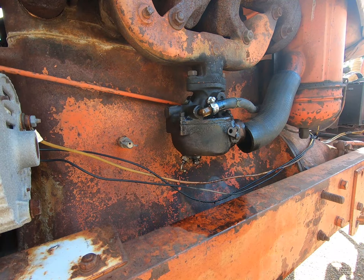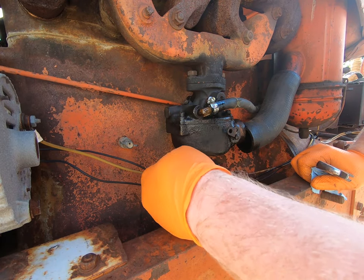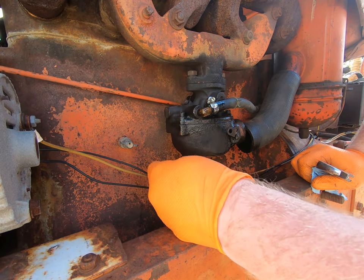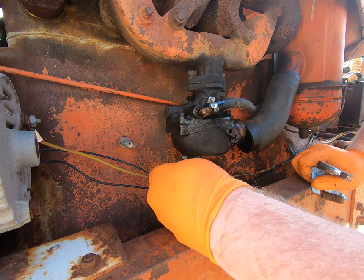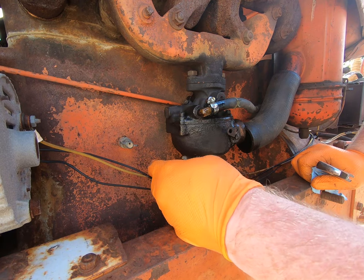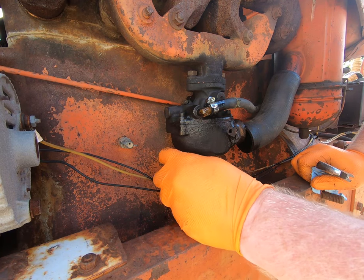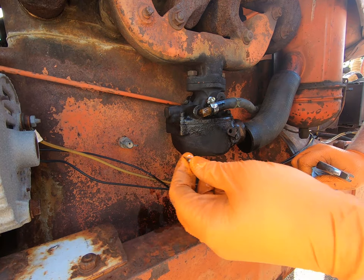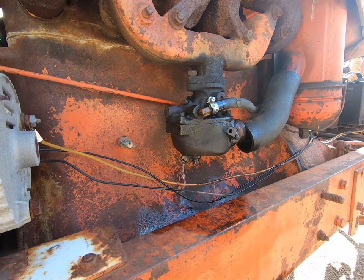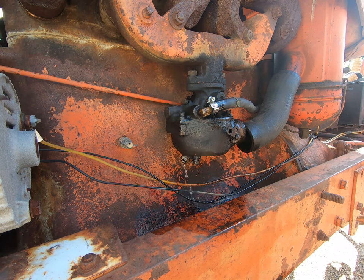I decided I'm going to go ahead and attempt to take the carburetor bowl off out here. First thing I'm going to do - this is a jet of some type, I'm guessing - I'm going to remove that. That should drain the bowl of the carburetor. I've never worked on one of these. There's the part - so that will work on draining the bowl. And honestly, the fuel doesn't smell too good either.